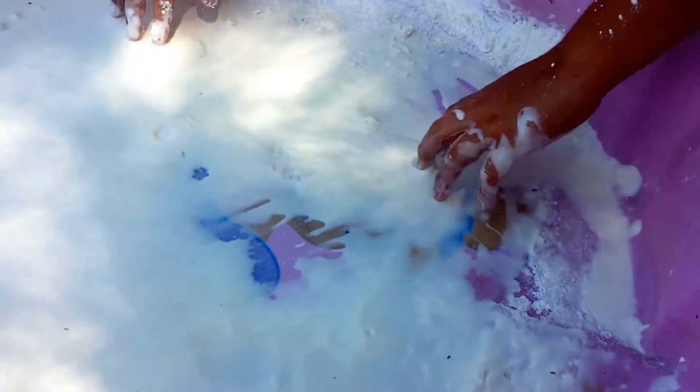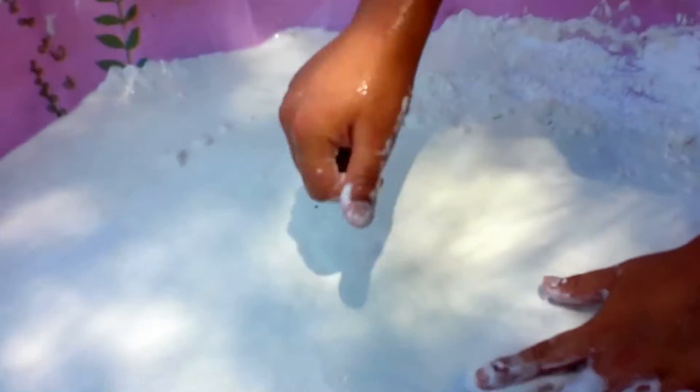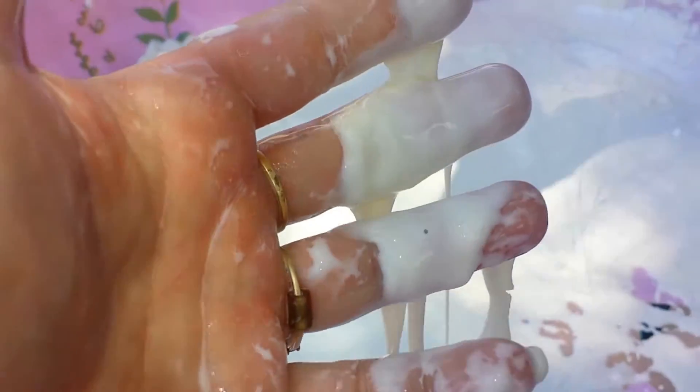I'm going to pick some up that's already been mixed — show them what it does. It's not working. Let's see if I can get it. There we go. See? It's a solid, and then when you hold it, it turns into a liquid. You can hit it real hard and it's like a solid. If you do it quick, it's a solid, and as soon as you let it go, it's a liquid.